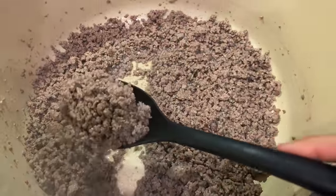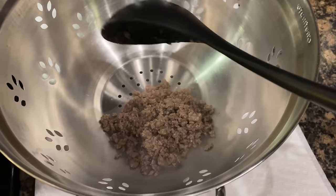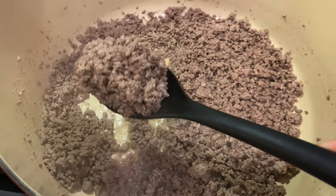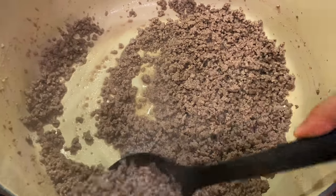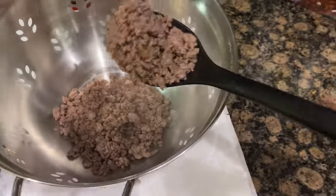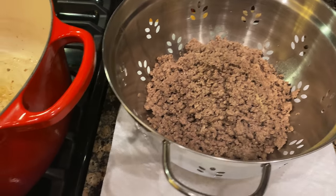Alright ladies and gentlemen, we have browned up the ground beef. Now we're going to go ahead and remove it from our pot with a slotted spoon to a little strainer off on the side with some paper towels underneath it. We'll throw that in there and allow the remaining fats to drip down onto the paper towels, and we'll discard that appropriately.